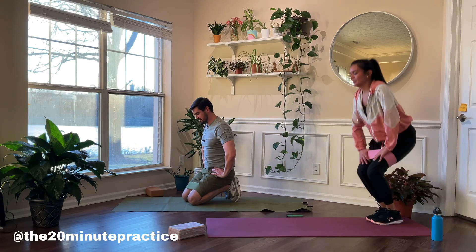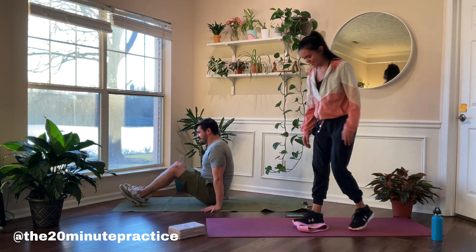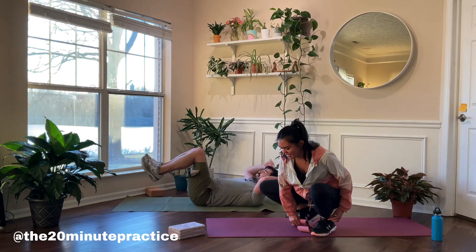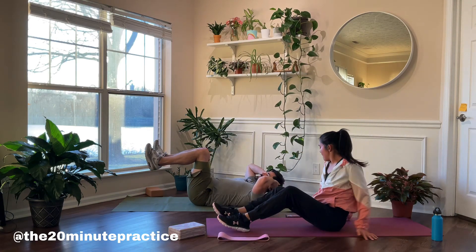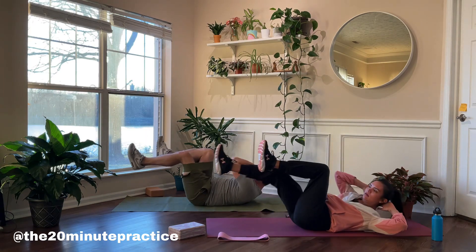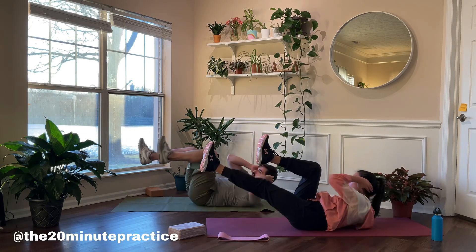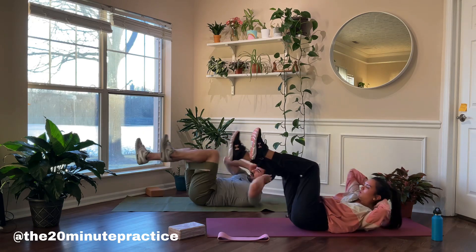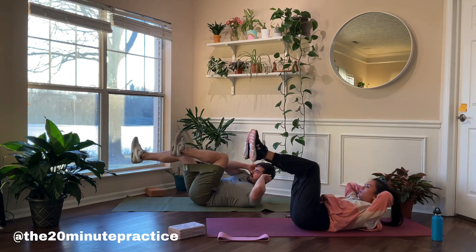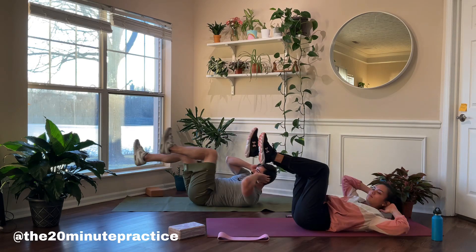Here we are for some bicycles. This is not your traditional bicycle — this is going to work your core. Lay down on your back, support behind the neck, and bring the elbow to the knee across the body. I care more about the control than the speed. You have the option to do this with or without your band. Control your core and allow some time under tension to really stretch through those muscles.